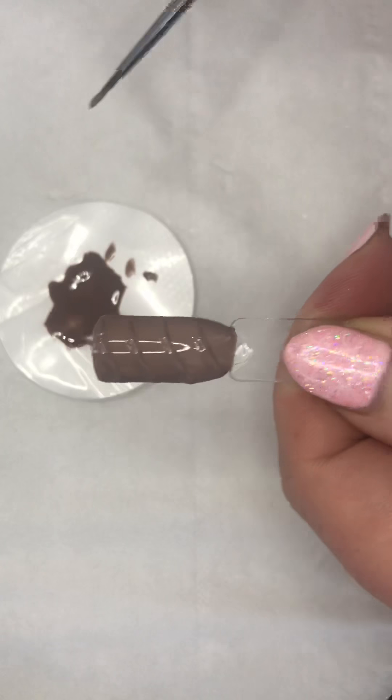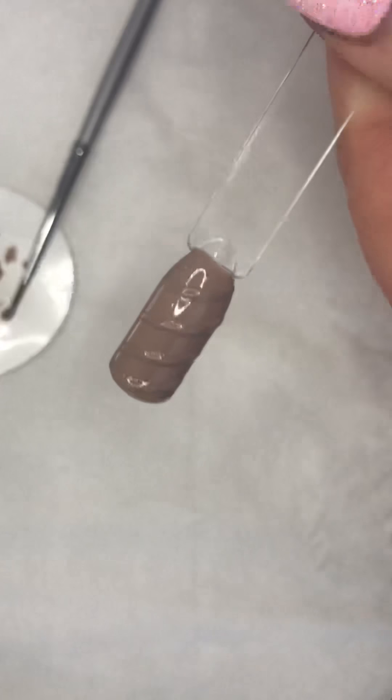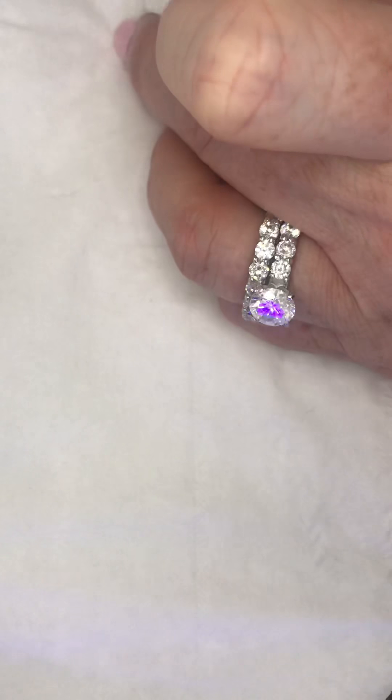Now those lines are really defined with three coats on top - look at that. Let me cure it, because once it's cured I can apply the glitter. I will need to be cleaning that brush so that the UV does not set on my beautiful brush - that would just be so heartbreaking.